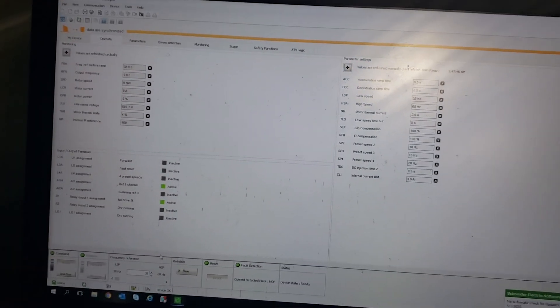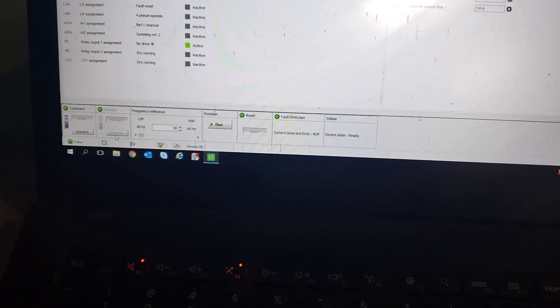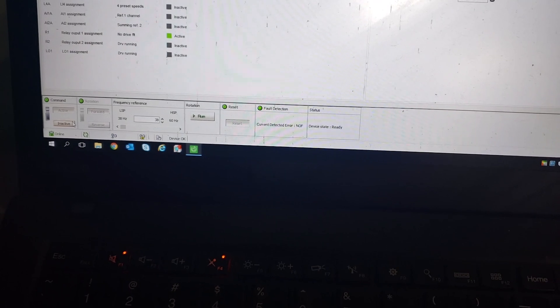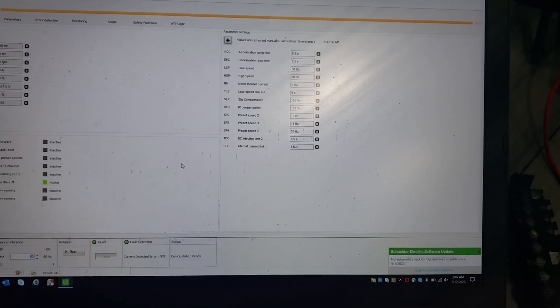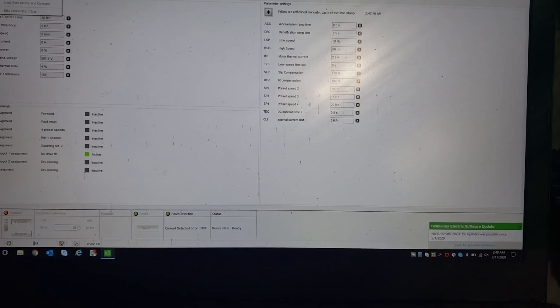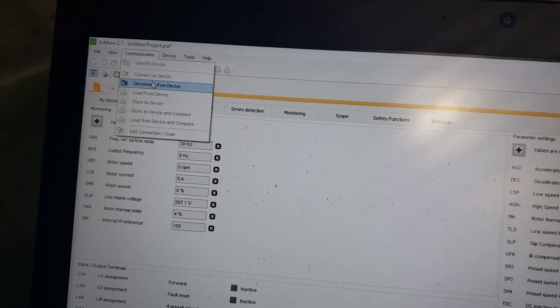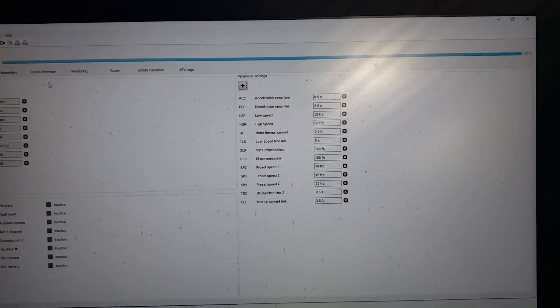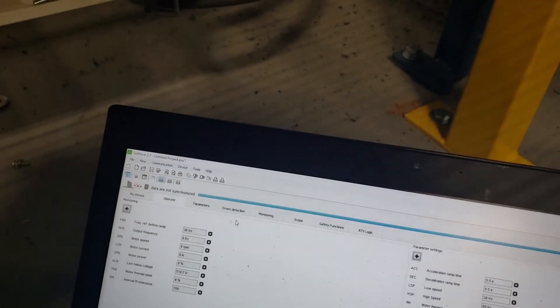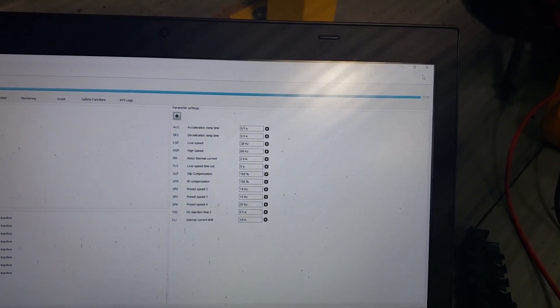Before we disconnect from the drive, we want to go back down here and instead of being Active, we're going to go back to Inactive — hit OK. Then we're going to disconnect from the drive using the Communications 'Disconnect from Drive' option, and then we can exit.